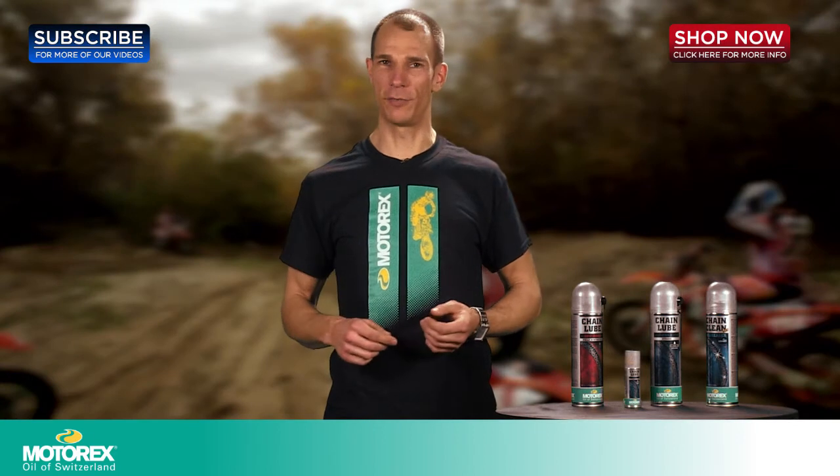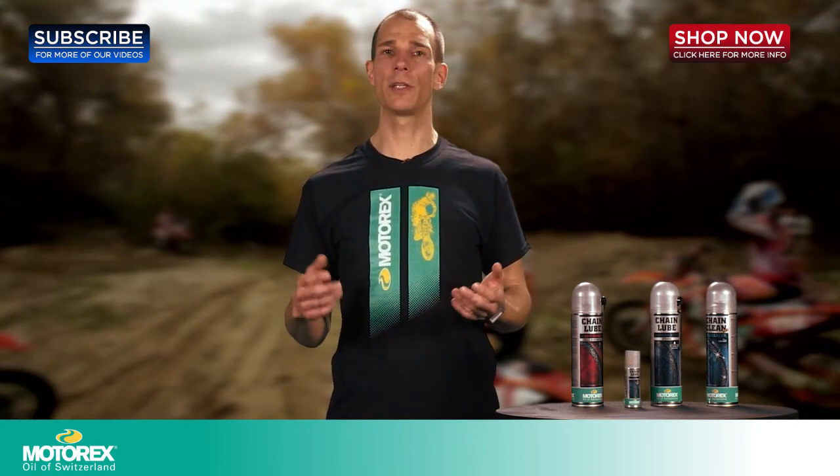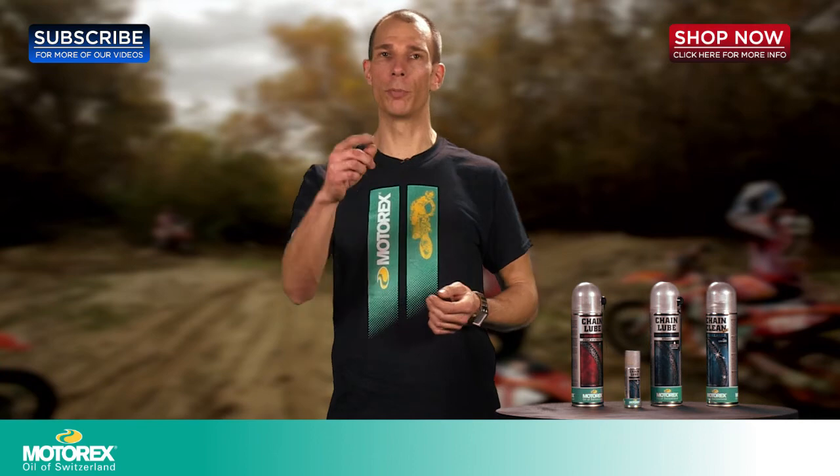Thanks for taking the time to watch this video today. For more information or to purchase, please visit Four Wheel Online, your premier Motorex retailer.